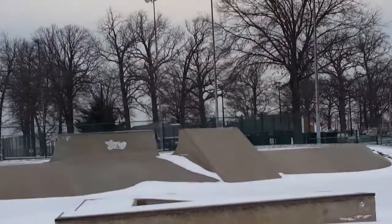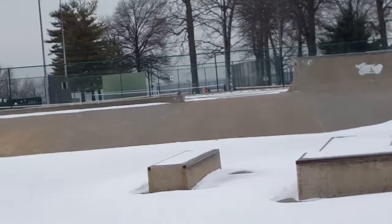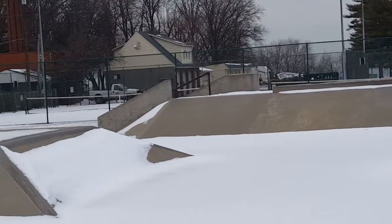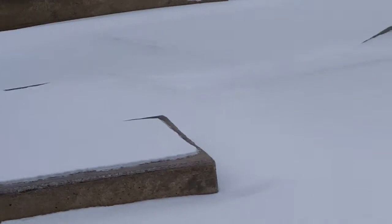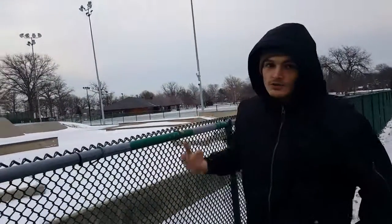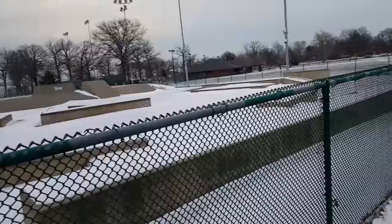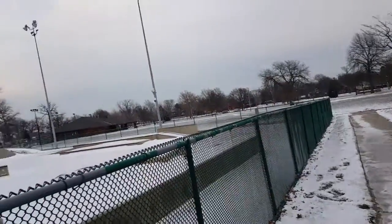They also have a steep quarter pipe on the other side of the jersey barrier. This park's pretty cool — not a lot of transition, so it's not my favorite, but still pretty good. Worth coming out to if you're in the area. I'd give it about a six, maybe seven out of ten. No helmets required, it's free, there are no bathrooms or water fountains, but it's a pretty nice park — still worth coming out to.